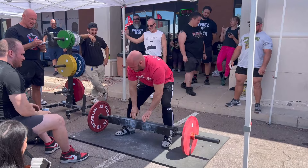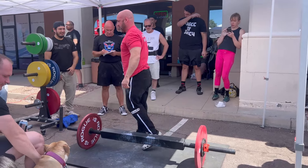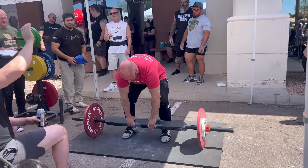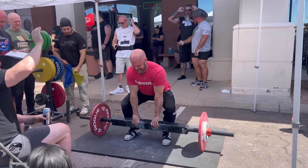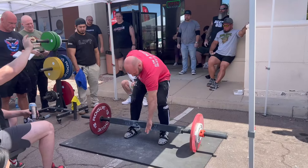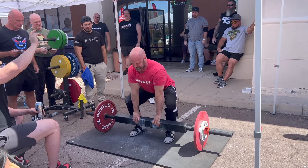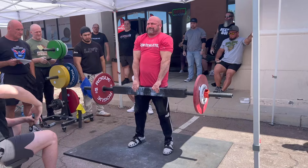This next one is the Saxon bar deadlift. This is a 3 inch by 4 inch bar — it's all about grip. It's interesting because you can have 160 pounds on there, which is nothing to deadlift, but it's all about the grip. On that one I missed, but I still had that minute, so I reset, came back, and made that lift on the Saxon bar deadlift.